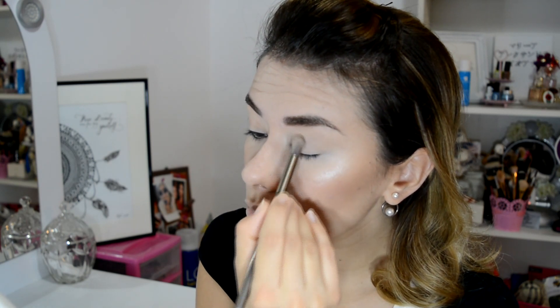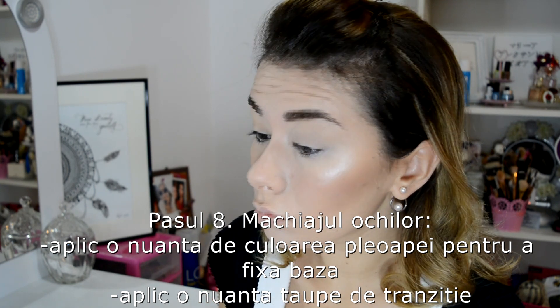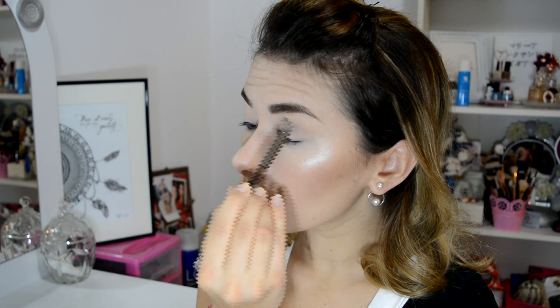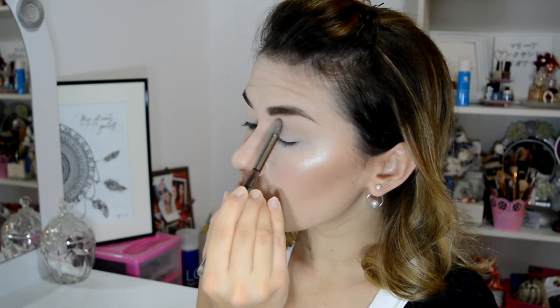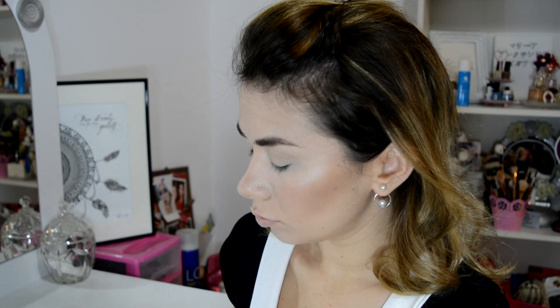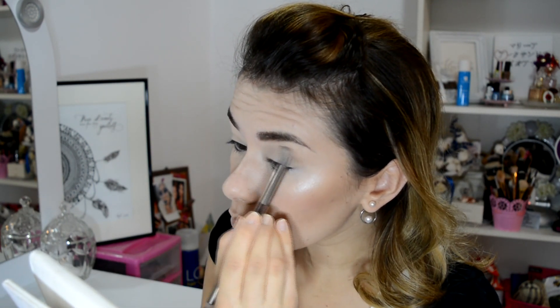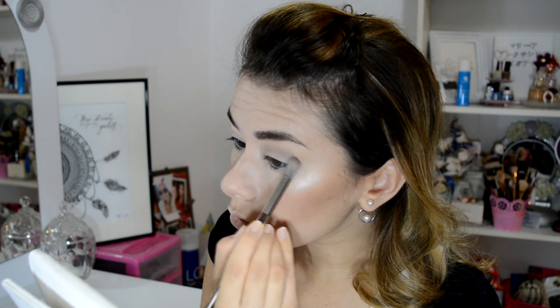Now, eye makeup. I apply a shade matching my eyelid to set the base, then a top matte brown shade as a transition color in the crease of the eyelid. I blend it and blend it very well.